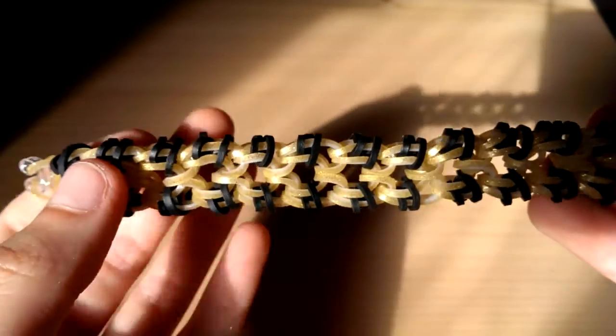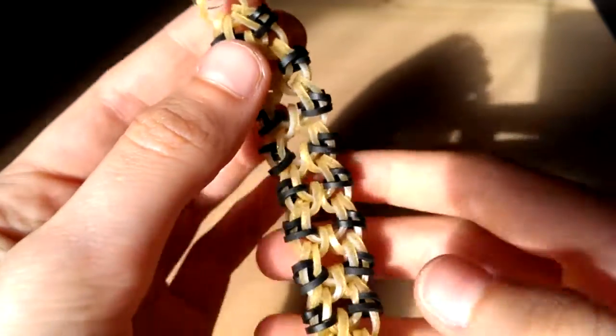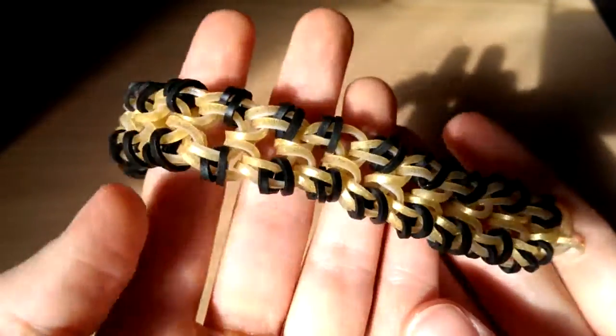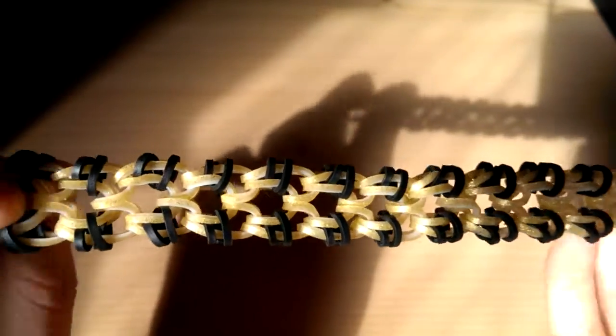Hi everyone, today I'm going to be teaching you how to make the hamster claw bracelet. This is an original design by me and it was named by flowerleamy on Instagram. If you do make this please use the hashtag hamsterleamy and tag me on Instagram so I'll see your bracelets.